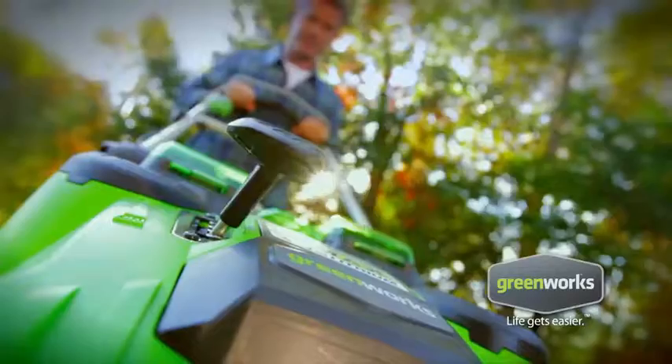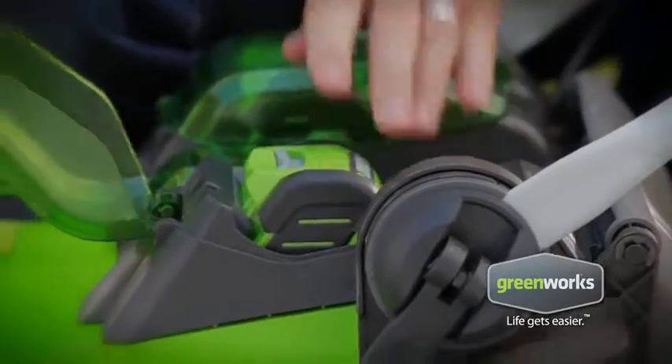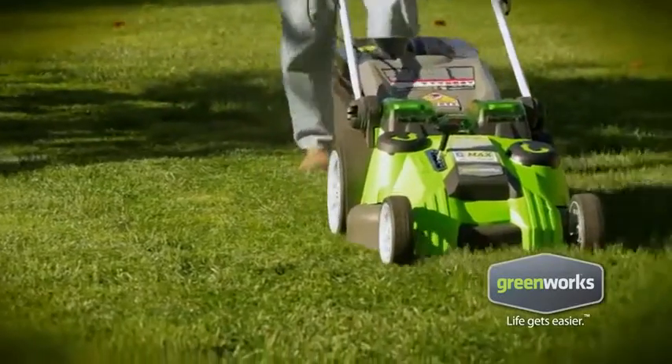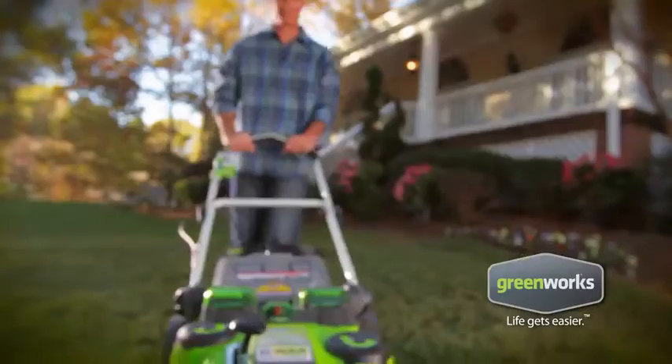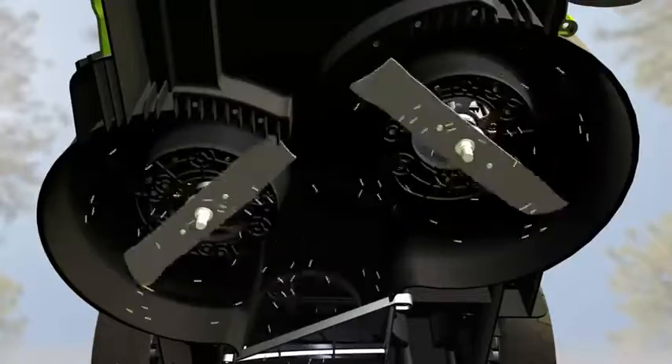40 pounds lighter than the average gas-powered mower, with two powerful G-Max 40-volt lithium-ion batteries that keep this mower running for over an hour on a single charge. Twin cutting blades provide a smooth, even cut and superior mulching.